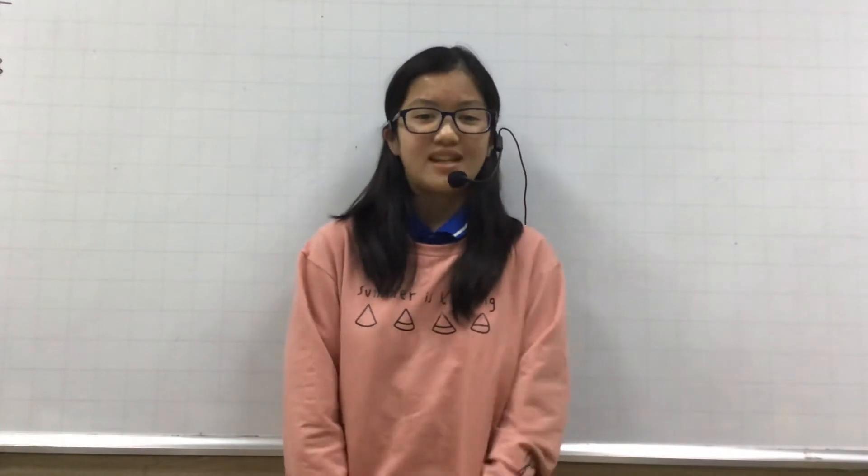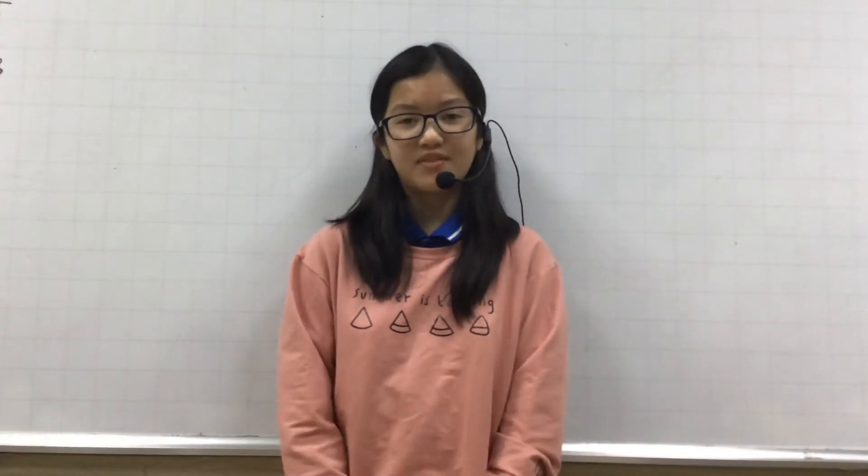Hello everybody, my name is Till. I'm from Class Discover 3G NCC. Today I'm going to tell you about my favorite instrument. My favorite instrument is a drum.